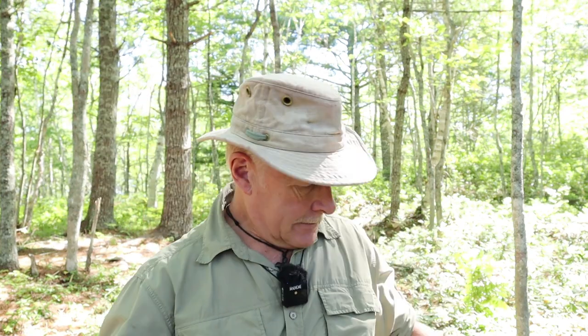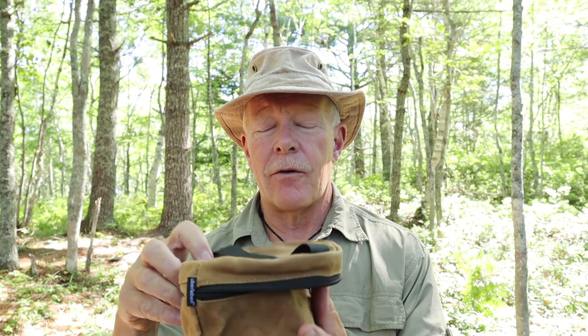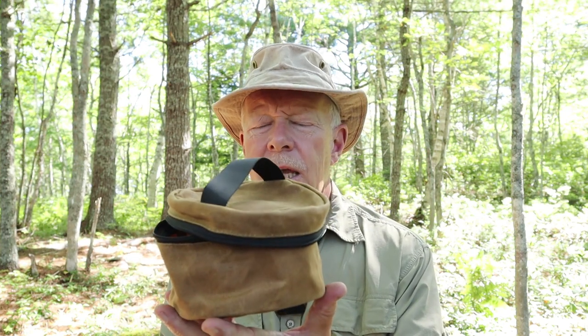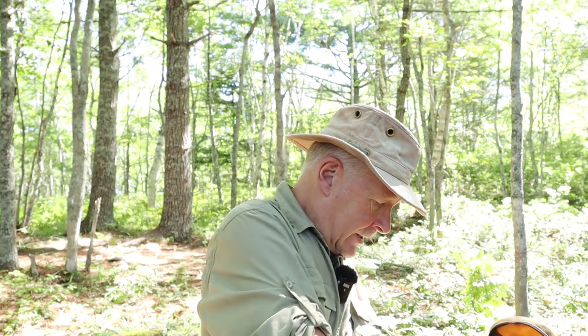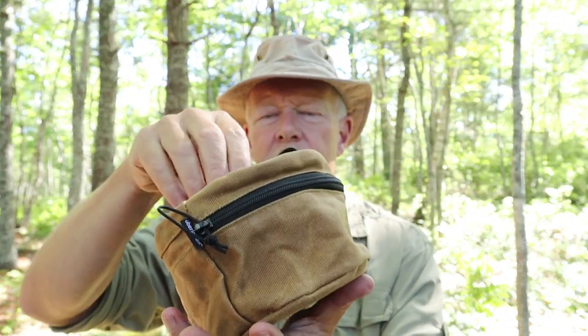I wanted to show you the case that goes with it — something else they changed from first to second generation. The first generation came with a heavy canvas drawstring bag that worked very well and could be used for collecting tinder. This one is different: it's a waxed canvas, nice quality. It requires you to take the handle off in order to store the kettle inside — and there it is, completely stored. What a lightweight package.